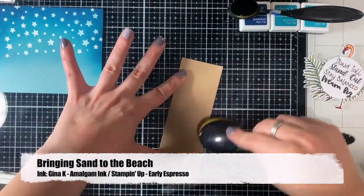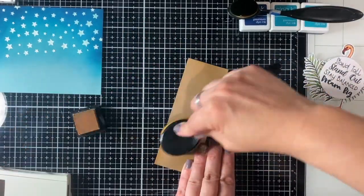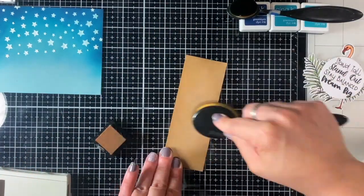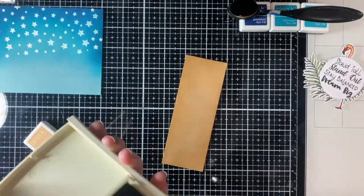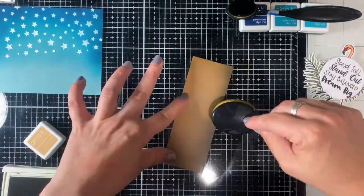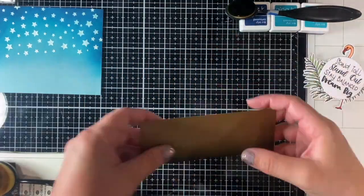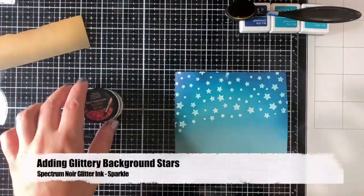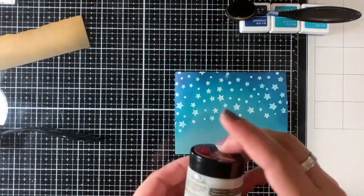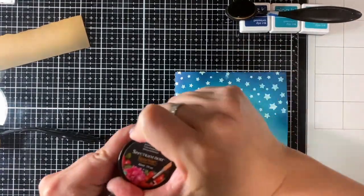I set that aside to dry and now I'm doing the lower half of the beach. I'm doing a night beach scene with a beautiful flamingo, so I'm starting with some amalgam ink — Warm Glow — just because that's what I had in my stash. I wanted a little more darkness since it is a night scene, so I pulled out an old Stampin' Up ink pad, Early Espresso, and did that on the bottom to make it a little darker.